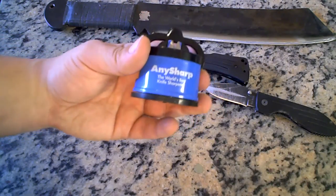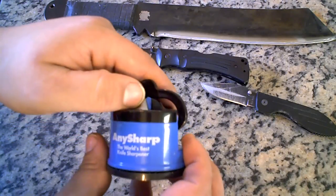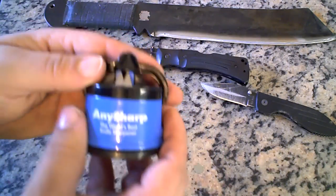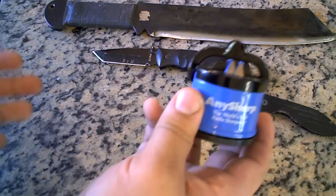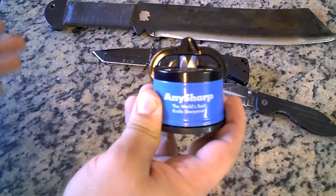I paid $20 and that's with shipping and handling. They sell these on Amazon.com because, although they do have a website of their own, for some reason they don't sell them on their website — maybe they don't have the capability, or whatever.